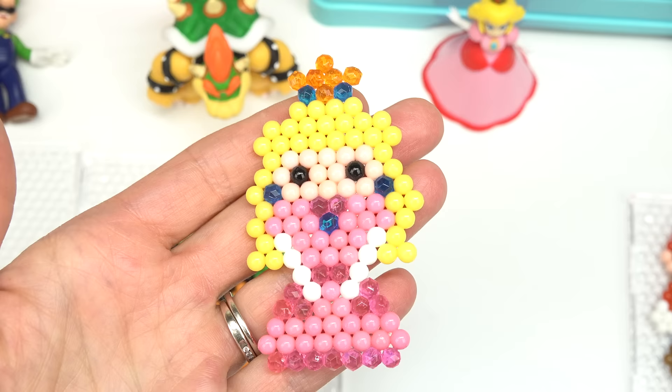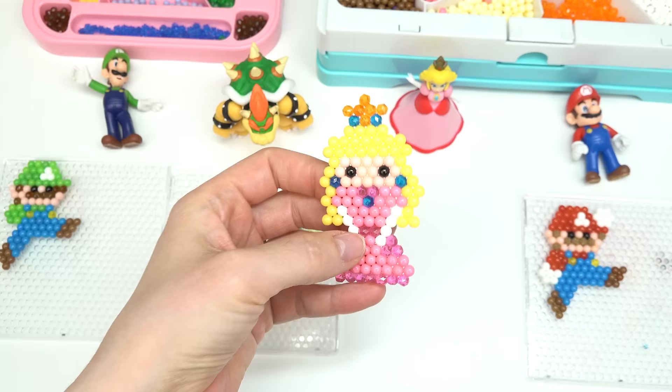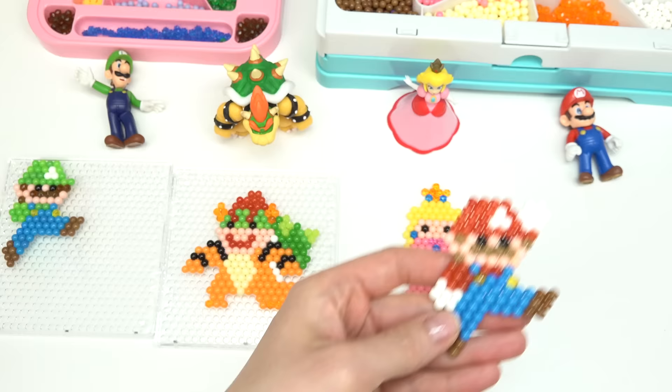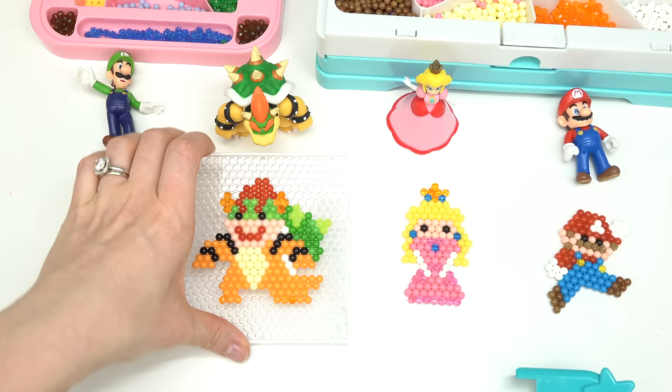We've got beautiful Peach — I love the shiny crown plus her jewelry. This one has to be my favorite! Let's take Mario off. Here is Mario — I honestly really like the textured aqua beads for his mustache and his hair. Did you get a coin, Mario? Let's go ahead and take off Luigi. Luigi looks identical to Mario, just the green is a little different. It looks like he's kicking!